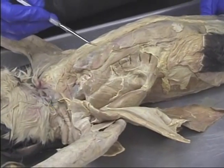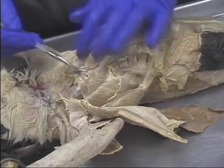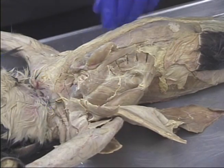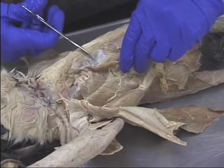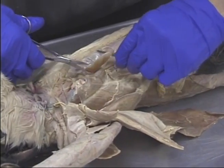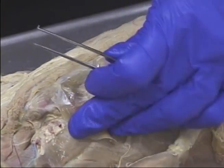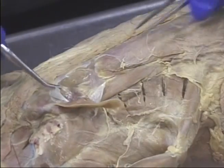Deep on the chest, here's the transverse costerum, which you may have cut out. Beneath it, we see the connective tissue that covers the external intercostal muscles. Let's remove that connective tissue from this specimen so you can see them better. See how nice and thick this fascia is. In between the ribs — one rib here and one rib here — you see the external intercostal muscles.